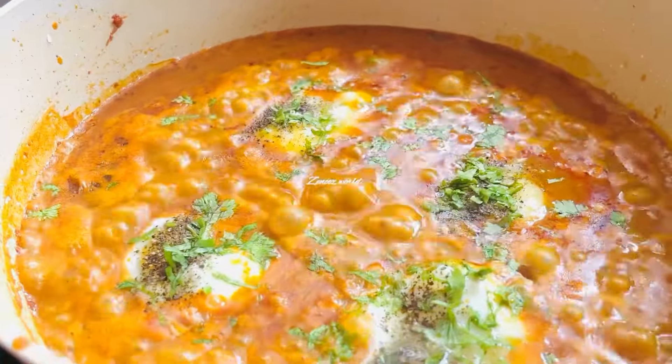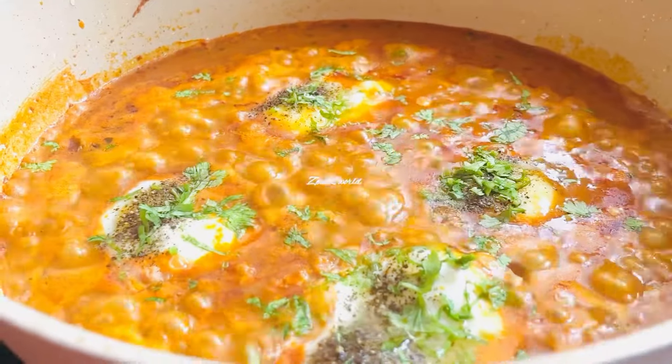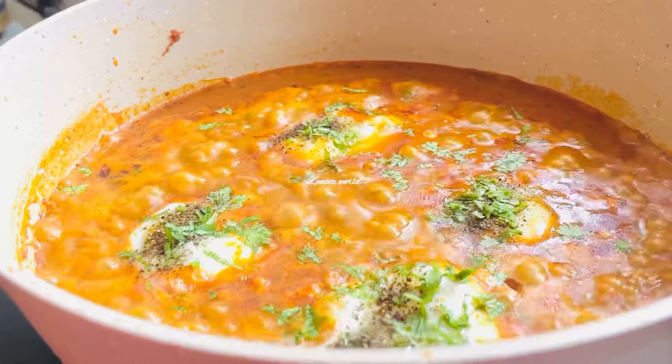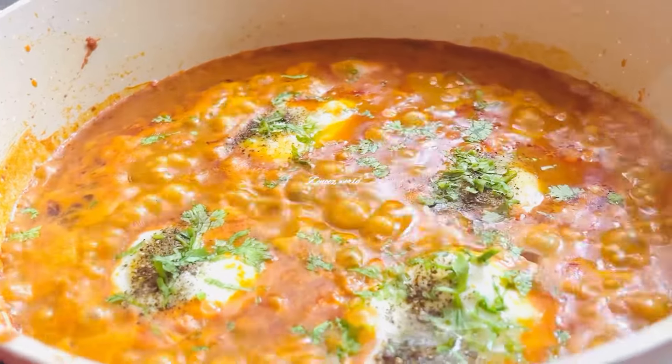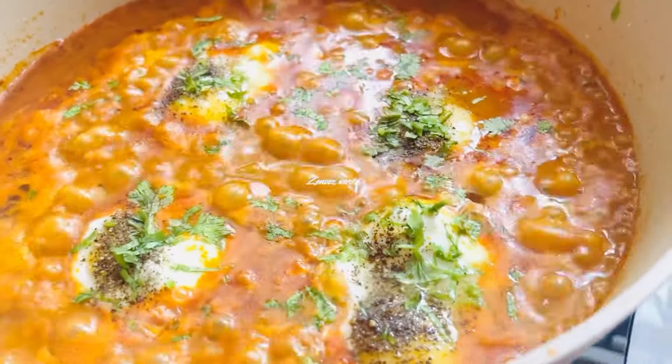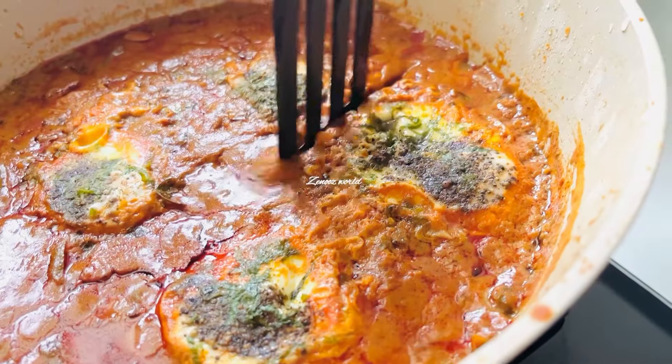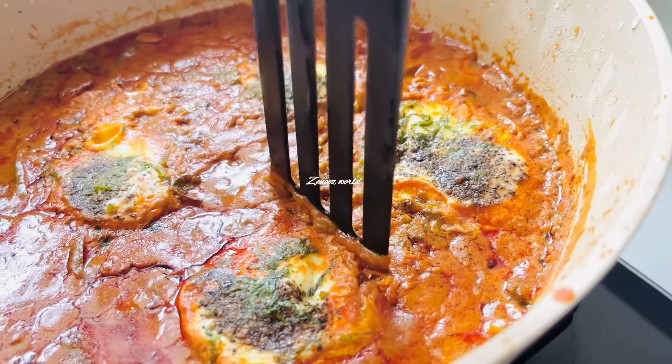It's pretty much in here. I have done this recipe and I have done a lot of it on the YouTube channel. It is time to get started. I have to tell you about the video. I am a friend of mine. This is not a good thing.